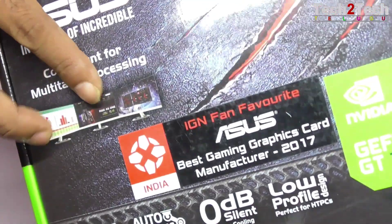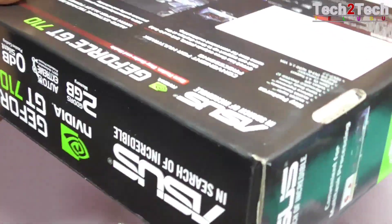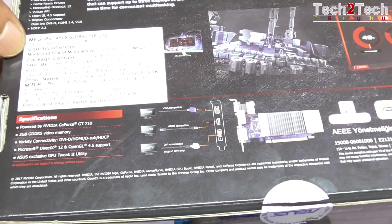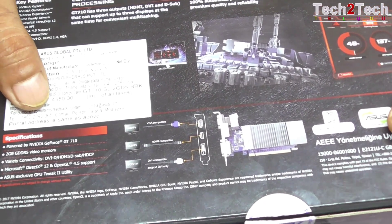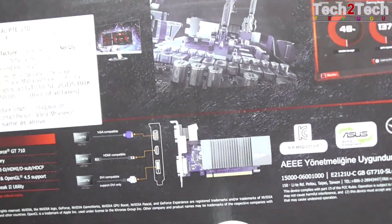The outputs on this card are VGA, DVI, and HDMI. After this, we are going to connect with this graphic card. The graphic card RAM type is DDR5.